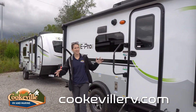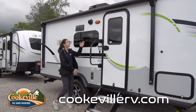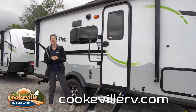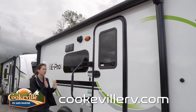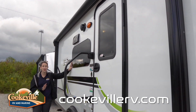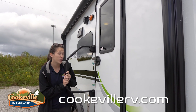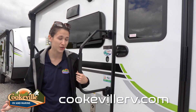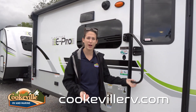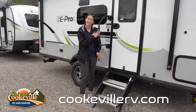We are on the outside entertainment space of this cute E-Pro. A few things I want to point out: we do have a power awning with an LED light strip underneath that spans the entire length of the awning. There are frameless windows, and check out this doorknob — it has a code built into it for a little extra security, so you don't have to have your keys on you at all times.